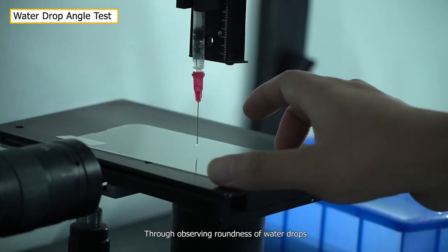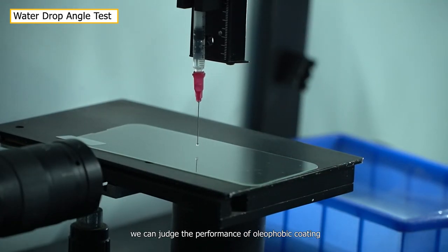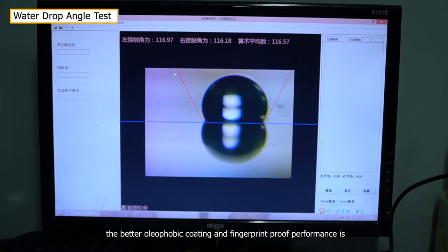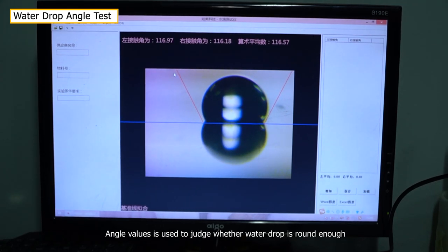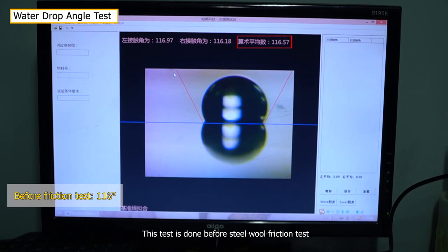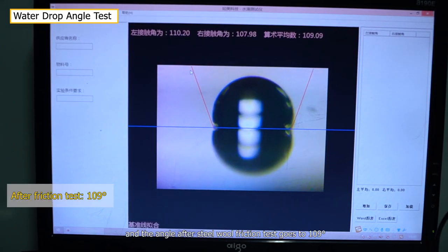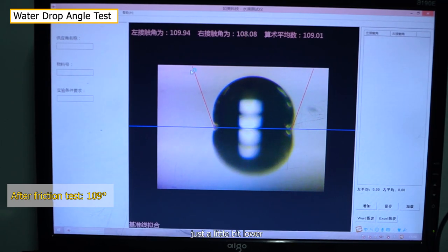Through observing the roundness of water drops, we can judge the performance of oleophobic coating. The rounder the water drops are, the better the oleophobic coating and fingerprint-proof performance. Angle value is used to judge whether a water drop is round enough. Before the steel wool friction test, the water drop angle is 116 degrees, and after the test it goes to 109 degrees — just a little bit lower.